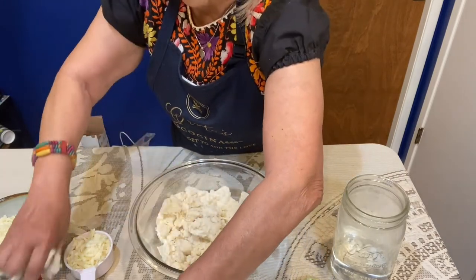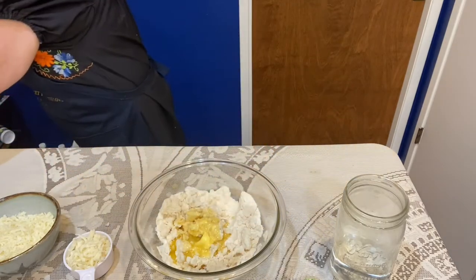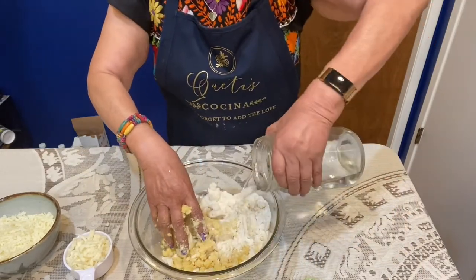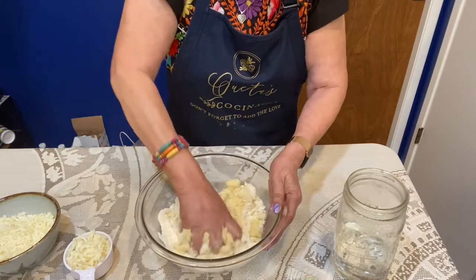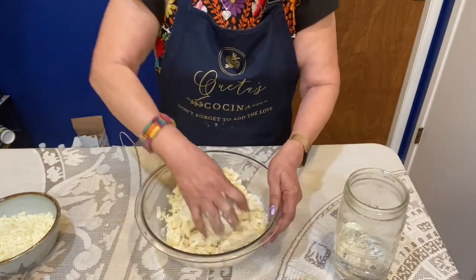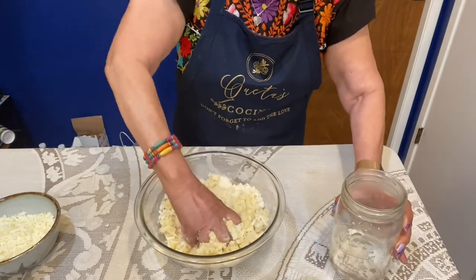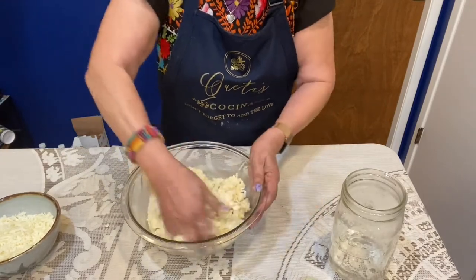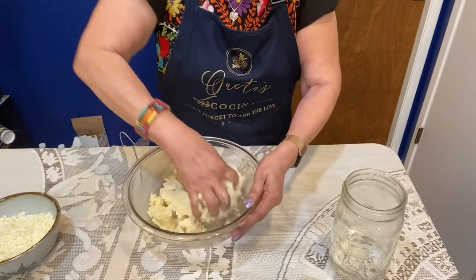Next I'm going to put in the butter, and with the butter I'm going to add a little more water and just keep on mixing it. Now I'm going to mix in that half a cup of cheese and some more water. It's just a matter of mixing it — kneading it. That's what you really have to do, you're really just kneading it all together now.